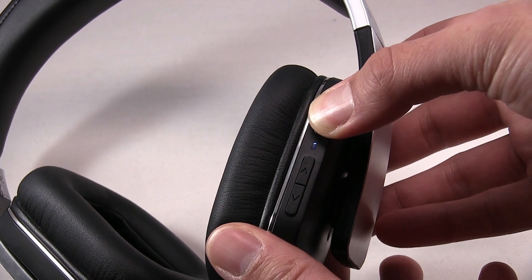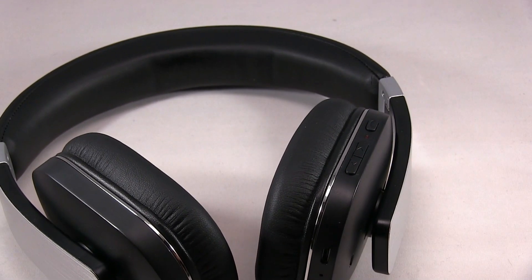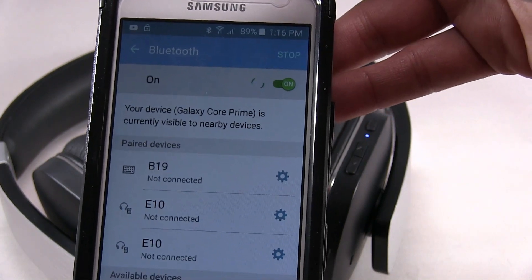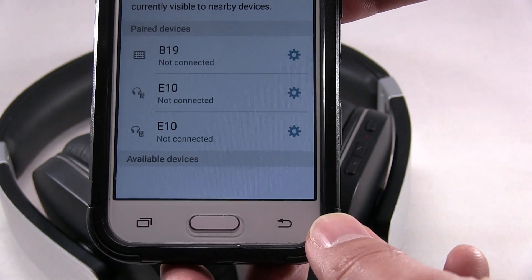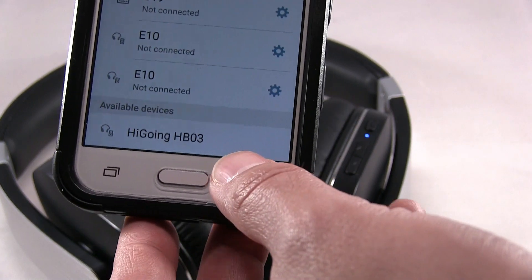Also for the phone — make sure, to pair, you see the red and blue blinking light. And then you do a scan. Here's the device ID at the bottom.